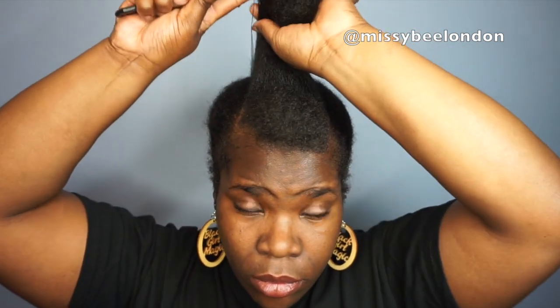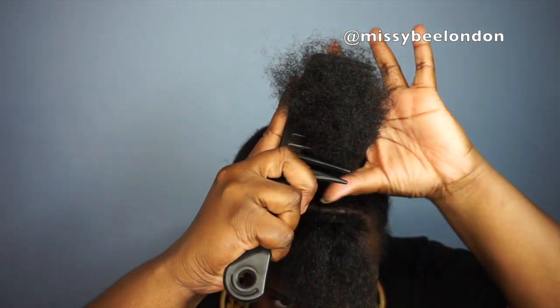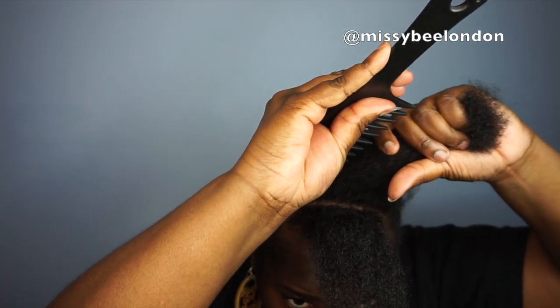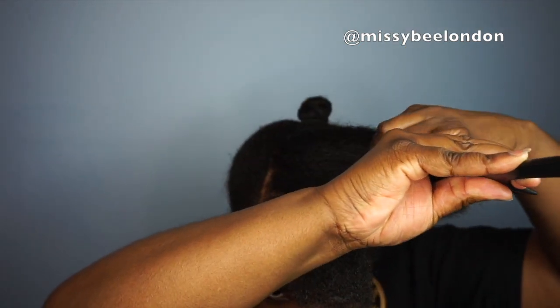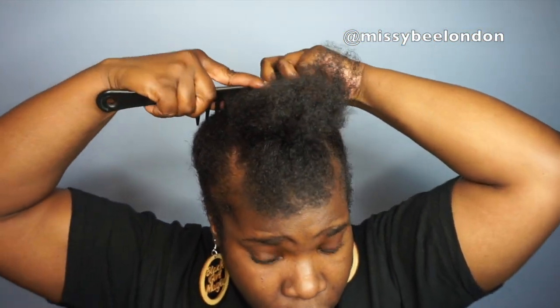I actually saw this style being done by another YouTuber but I've forgotten her name — she has a lot of hairstyle videos. If I can remember her name I will put it in the description box. She did this style on her hair, which is a different texture to mine, but I thought let me try it out and it came out okay, so I'm sharing it as another hair inspiration idea.